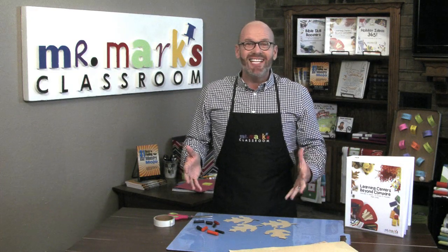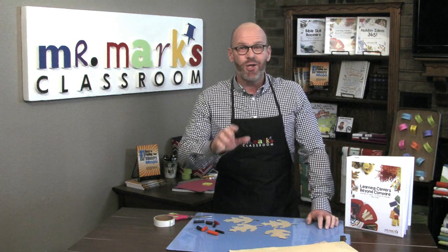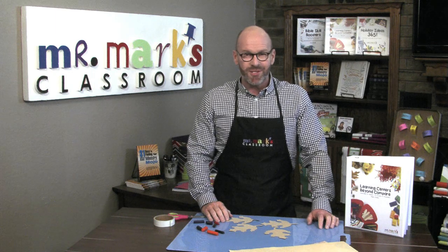Don't you love it that autumn is finally here? Hi, I'm Mr. Mark at Mr. Mark's Classroom, and I want to show you a fun fall activity to do with your preschoolers.